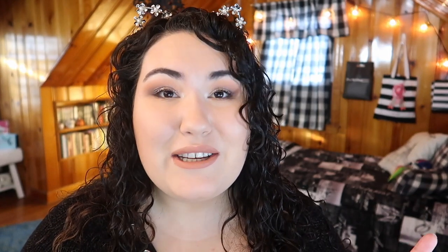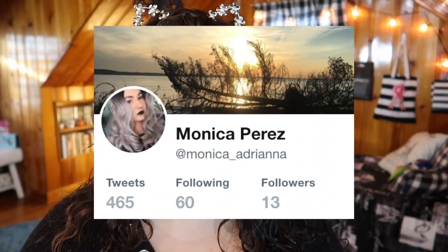I know YouTube is having issues with notifications, so I do have Twitter — I'm getting better at using it — so if you follow me there, I'll always post whenever I'm about to go live or whenever a new video is about to go up. For the most part, my videos go up Monday through Friday at 7 a.m. Eastern Standard Time.